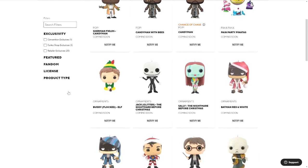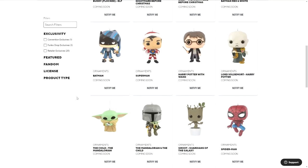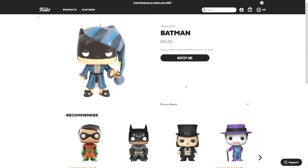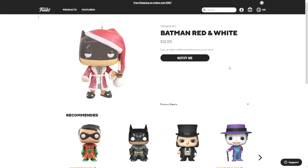Then there are the Christmas DC ones — Superman as Santa and Batman. Then this one looks like it's the exact same model but in different colors — this is the red and white Batman.